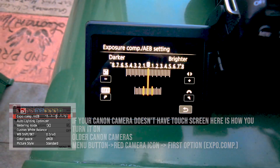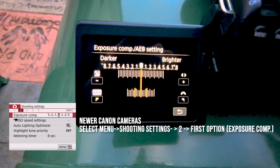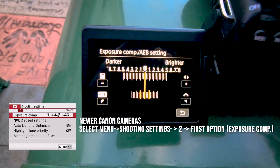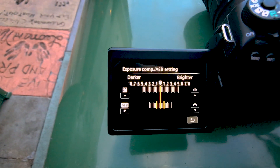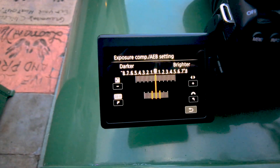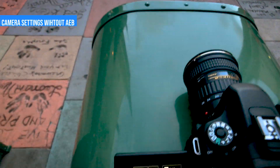With the dial on the top, move it to the right and you'll see lines break out to the side. That means the camera is going to take three shots: the one on the left is underexposed, the one in the middle is the normal exposure, and the third one on the right is overexposed.